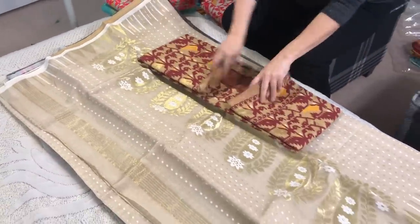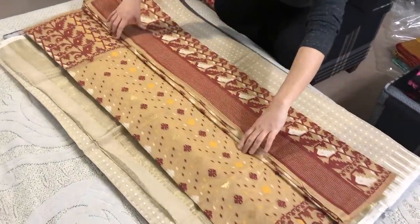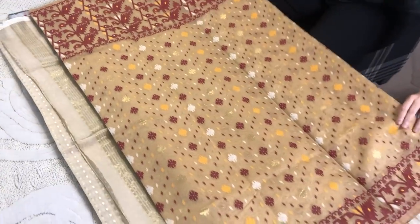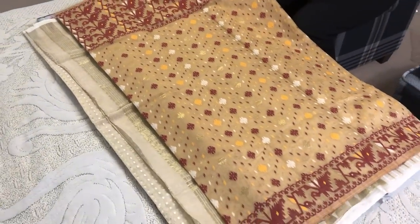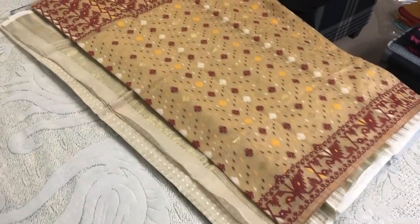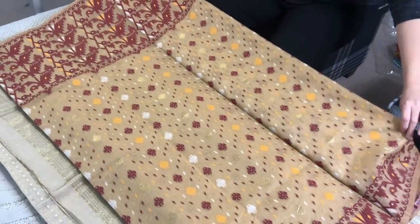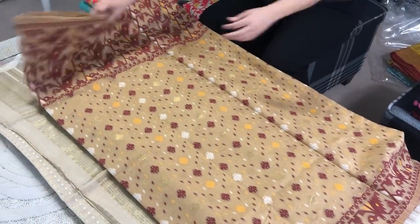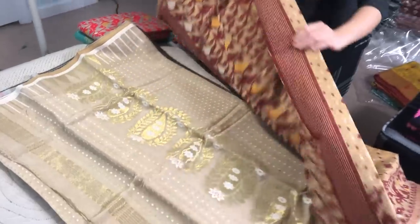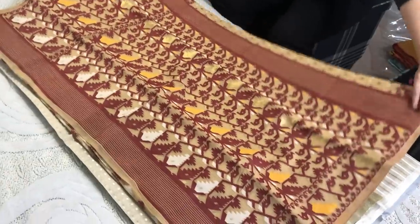Next is another Jamdani saree. This is basically a soft cotton Jamdani - these are all soft cotton Jamdani - with a white bow border. This pattern is all over the body, and this is the pallu.